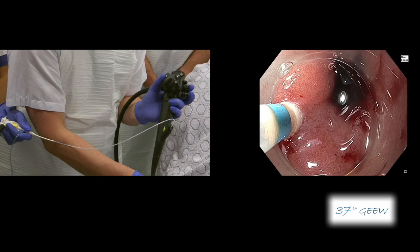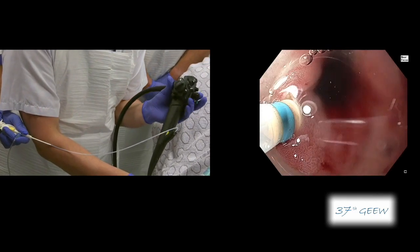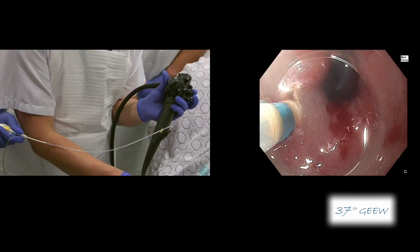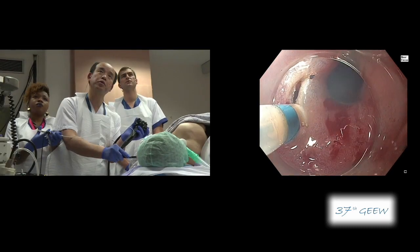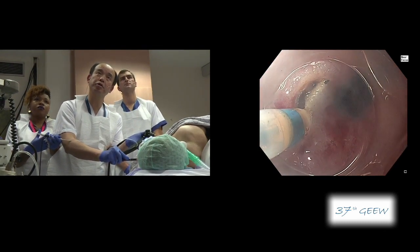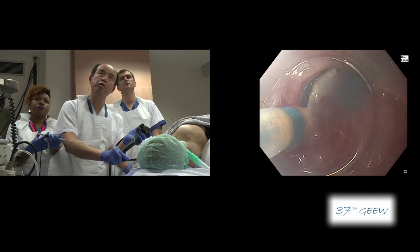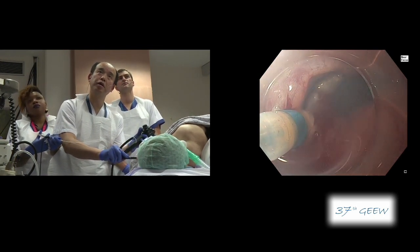Now I have made a tiny hole and, using a down-angle carefully, I cut the mucosa. It is very difficult to control but still possible. Just twisting the endoscope and using a down-angle — a little bit tricky.